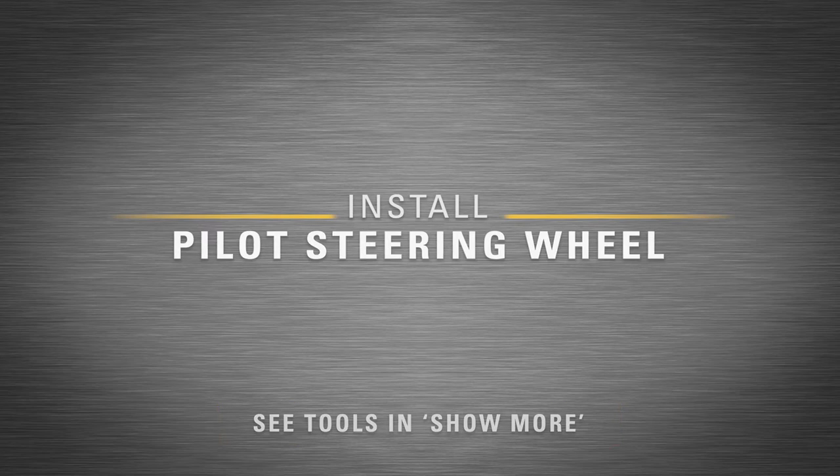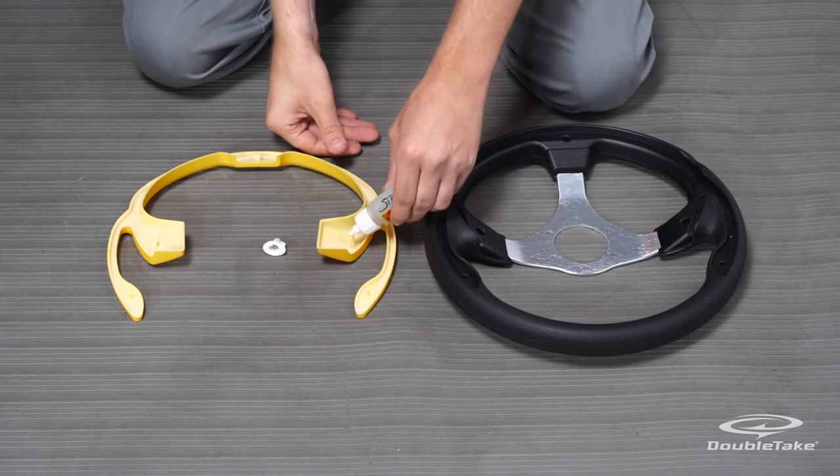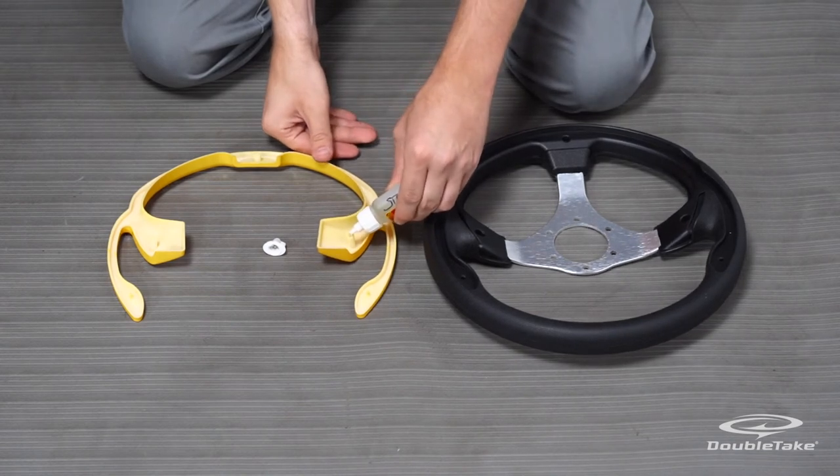Install the Pilot steering wheel. Before installing the Pilot steering wheel, make sure that the front wheels are straight.